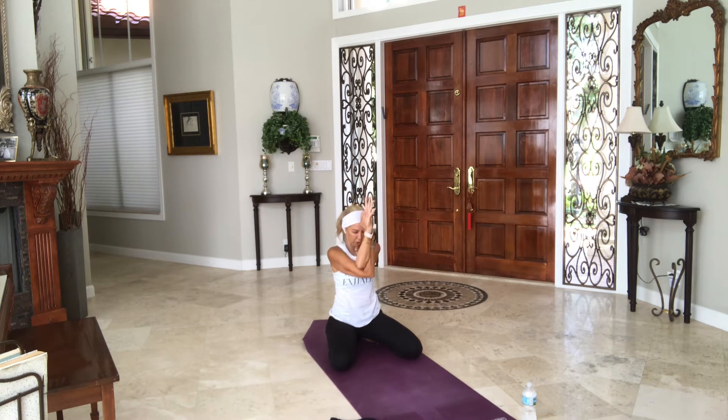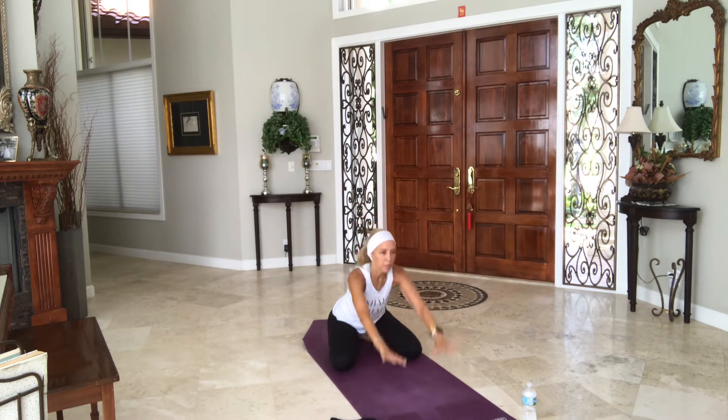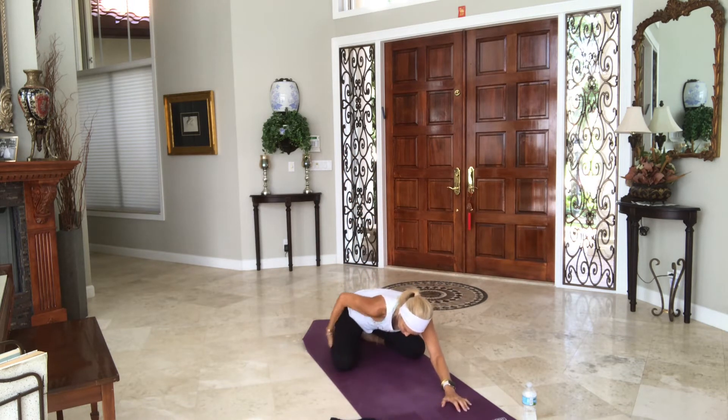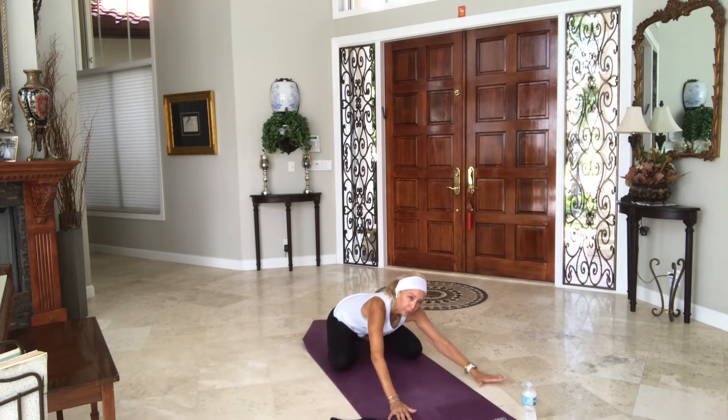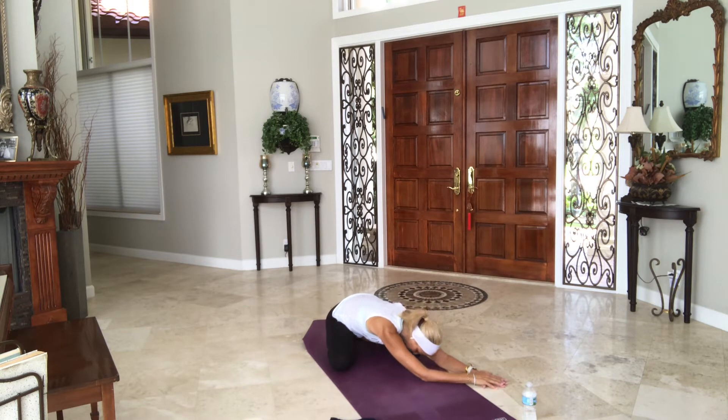Exhale, bring your chin into your chest. Inhale, lift the arms up, lift the heart up. Release the bind of the arms, stretch your arms all the way up overhead. Exhale, place the hands down on the floor, push the hips back towards your heels. Inhale, walk over to your left side, right hand on top of the left, push the hips back to your heels. Then take the top arm and move it a little further over to the side, crossing it at maybe the elbows, maybe higher, maybe lower.